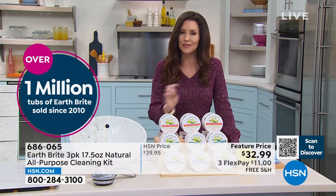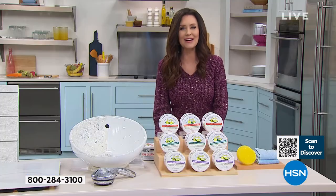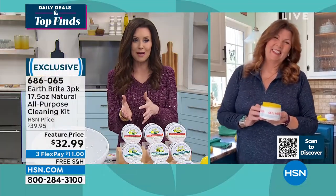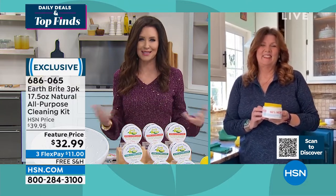We've sold over a million of the Earth Bright since just 2010. My guest Terry Toner is here with us. Terry, you're the perfect person to talk about Earth Bright because you are so dedicated to cleaning up the cleaners in our homes and not using toxic chemicals.